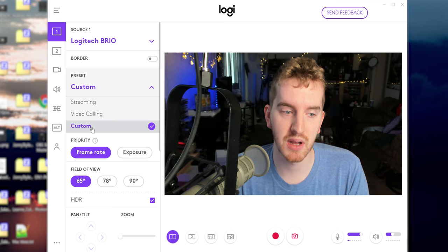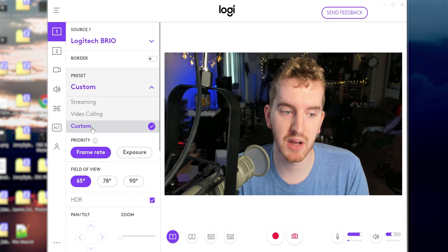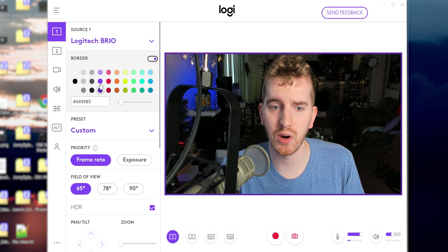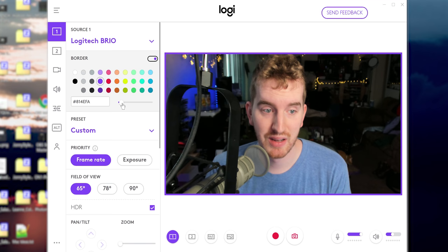So you add your webcam and then you can choose between a streaming preset, a video calling preset, or you can set up custom presets and use that. You have the option to set up a colored border, which is admittedly more useful for the screen capture stuff, which I'll show you in a minute. You can set up a different colored border and then adjust the thickness of the border.